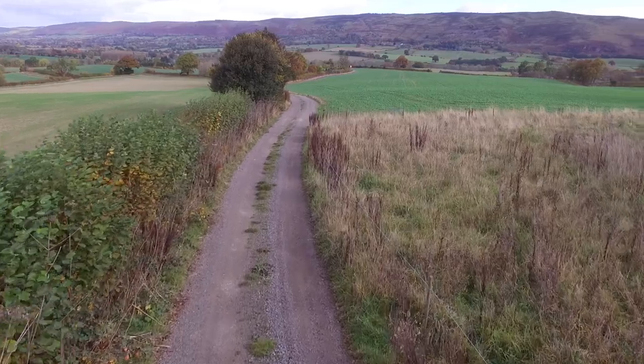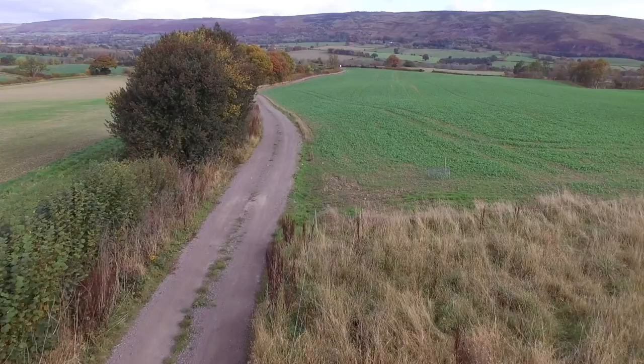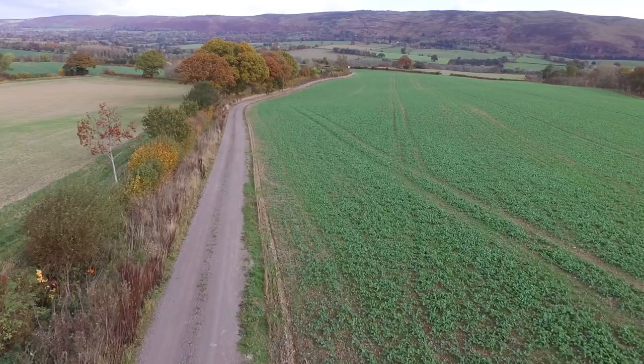This farm track was created two years ago using locally dug shale stone laid over our premium road and ground stabilisation mesh. The track area was levelled but there was no excavation needed.